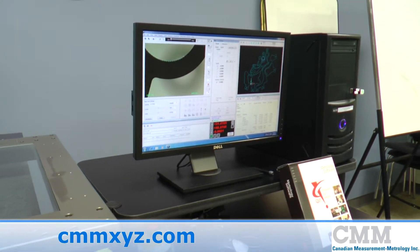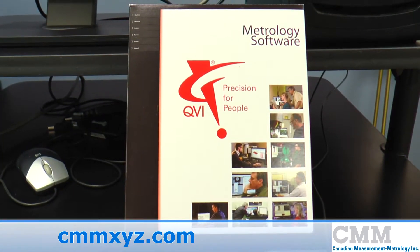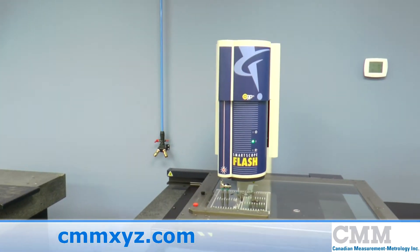The unit comes complete with Measure X software, version 2014.